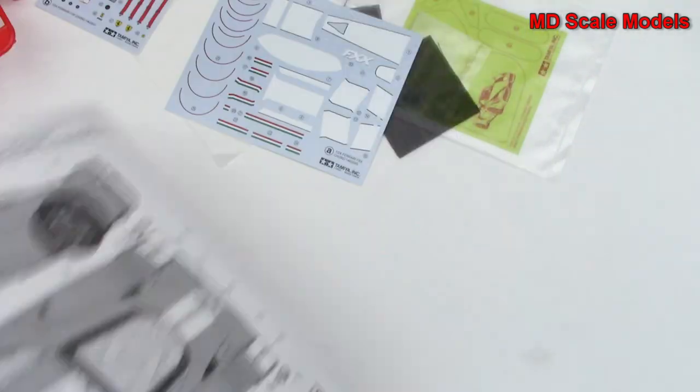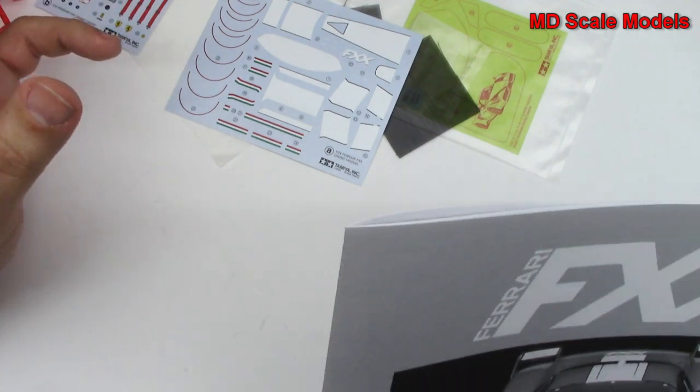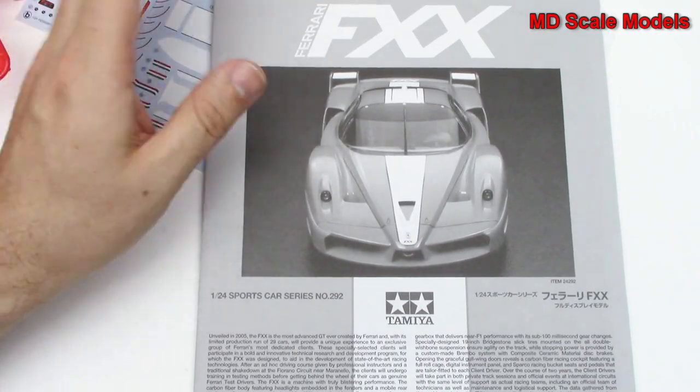All in all, a tremendous model. Exceptional level of detail, molding quality is superb, great decals, great details with the mesh — typical Tamiya quality.